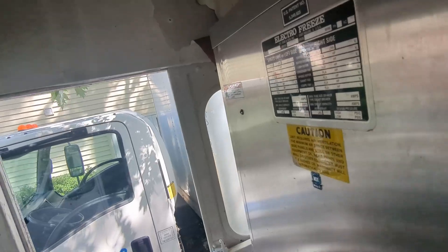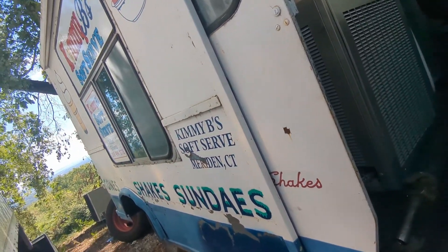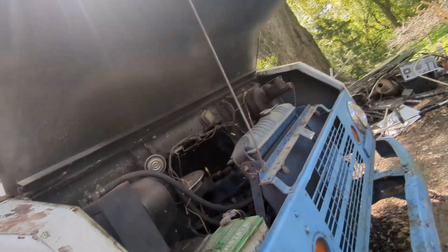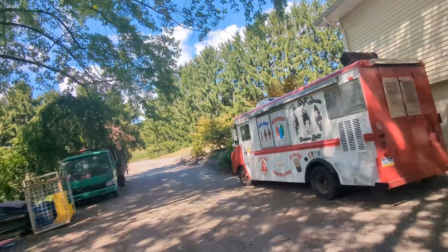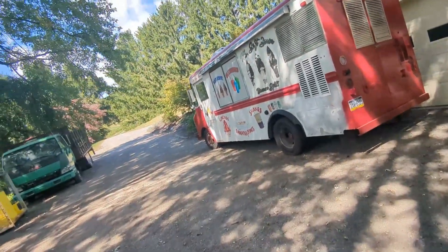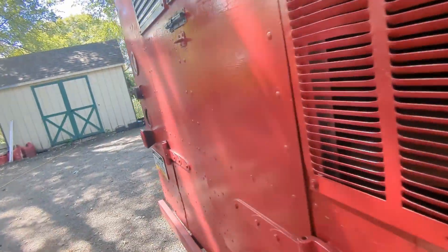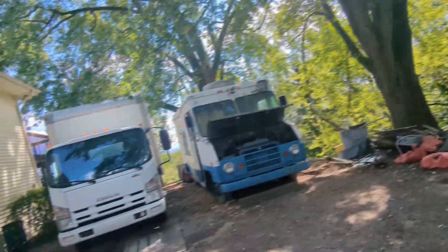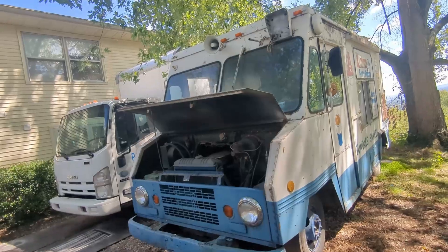I'm hoping that by June it should be on the road. It should have been on the road already but I've been a little lax getting things done. I won't have many updates on this one until spring. On the other truck, we've replaced the old fluorescent bulbs with LED lighting — I'll show that in another video. If you've got any questions, comments, or ideas for me on this truck, please share them. Thank you.